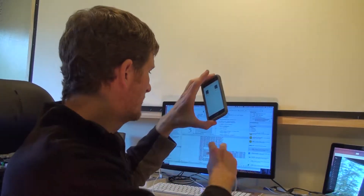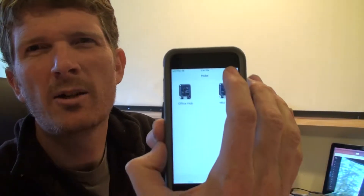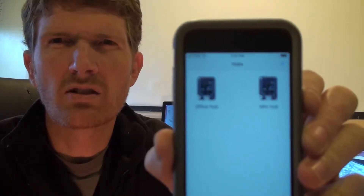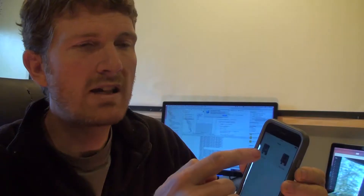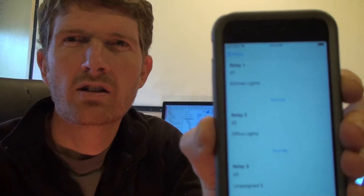I've got two individual D1 Minis running the web service code sitting on my desk. I also wrote an iOS app where you can tap and add your own hubs. You put in the IP address on your local network, and then it shows up on your screen. Once you've got those connected and you tap on it, it will query the D1 Minis and ask for a list of the supported devices. You get a list of them that are connected here.